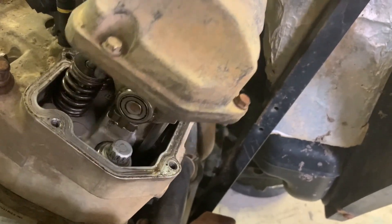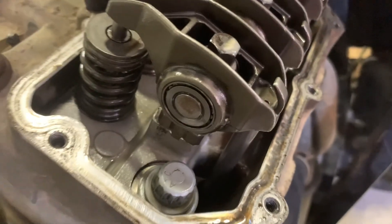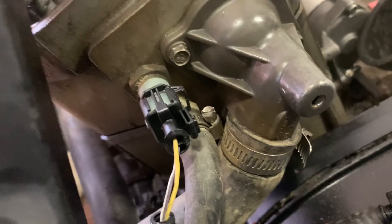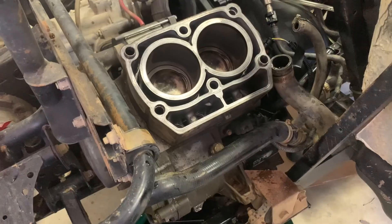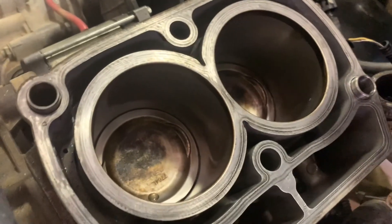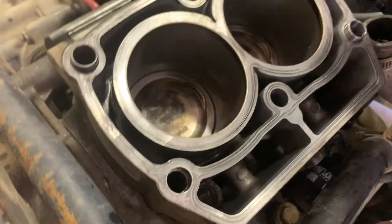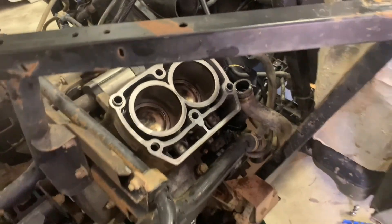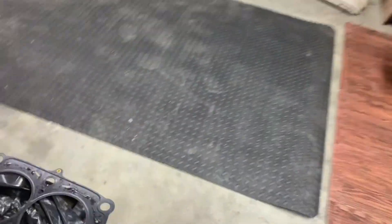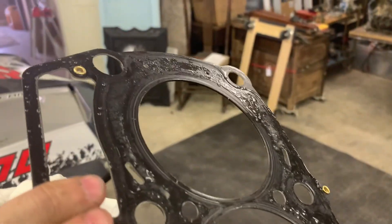I've got all the bolts out of the valve cover, so I'm just going to take this off and hope it looks decent. You can see there's a little bit of water in there, but nothing too terrible. Don't do like me and forget that these two lines up here exist and let the antifreeze come out as soon as you unbolt the head. Be sure to take those off first. I got the head gasket off — of course, since I forgot to drain the coolant, it had coolant all in the pistons and everything. Be sure to drain that beforehand.